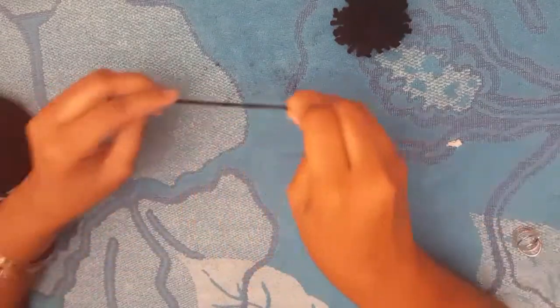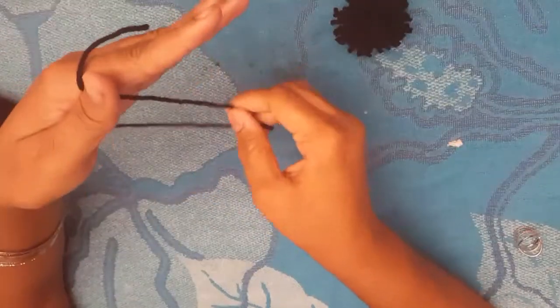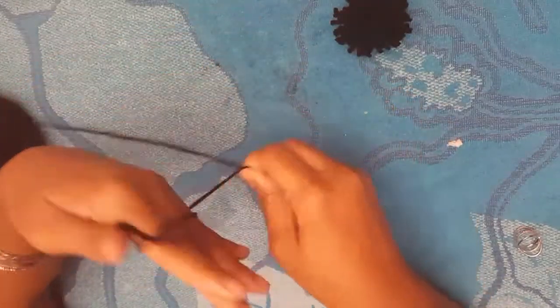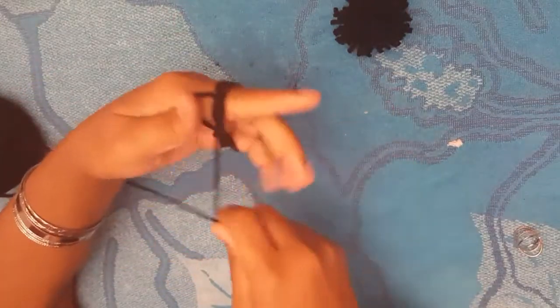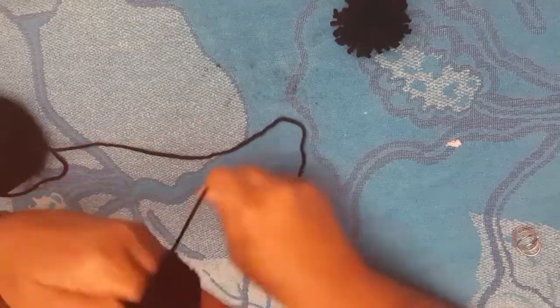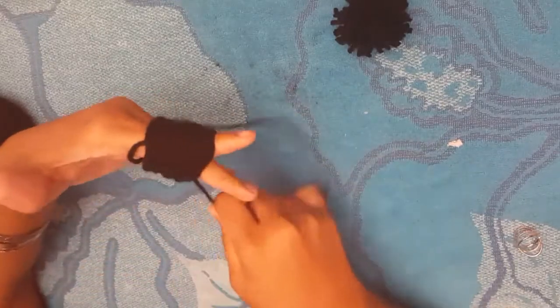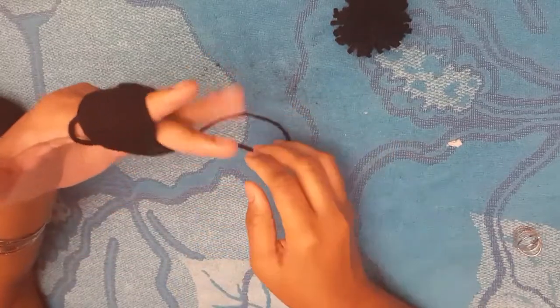Now we're going to try a bigger pom-pom. If you're going to do a bigger one, you need four fingers and you wrap it around the same way. Use your thumb to hold it and just wrap. Make sure your fingers are spread apart so you won't cut off your circulation. I eyeball it — I don't know how many times I wrap, but I wrap a lot because I like my pom-pom to look very full.